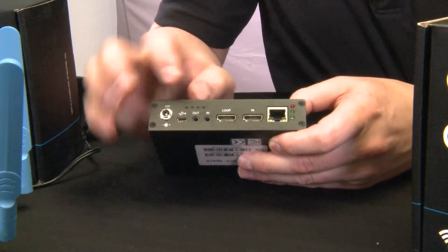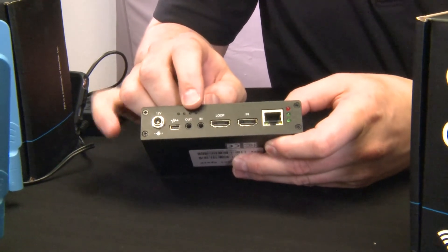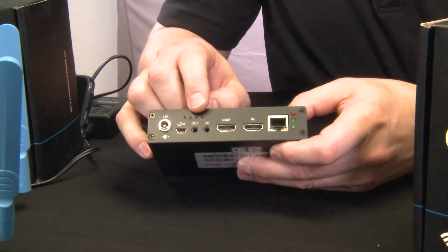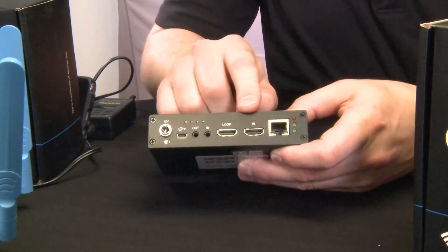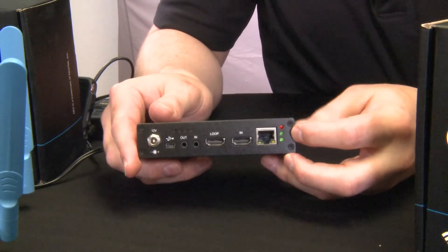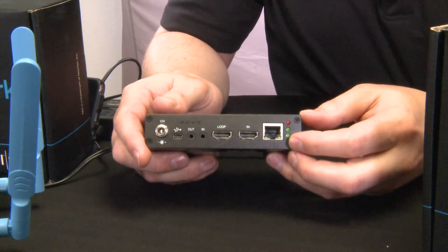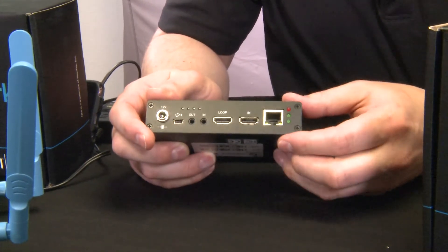On the front of the unit, as well as the power, we have analog audio in and loop through. This is particularly useful if you're using this with a PTZ camera that has no audio and you want to be able to bring that back on the signal path. There's also an HDMI in and out loop through. The three LEDs show you whether it has power, signal, and whether the encoder is running — when the encoder is running, this green light will flash.